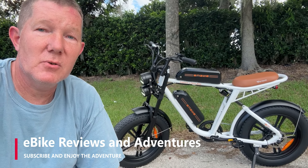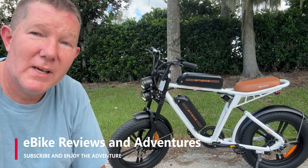Hey guys, Richard here with e-bike reviews and adventures. Today we're going to take a look at the Engwe M20.